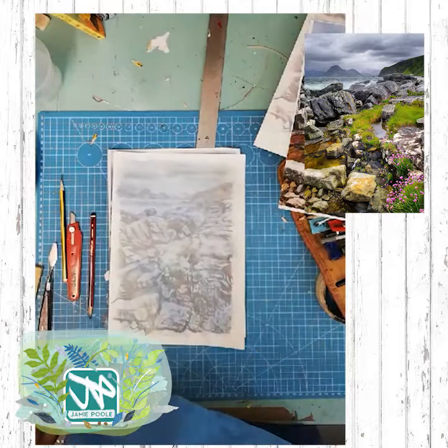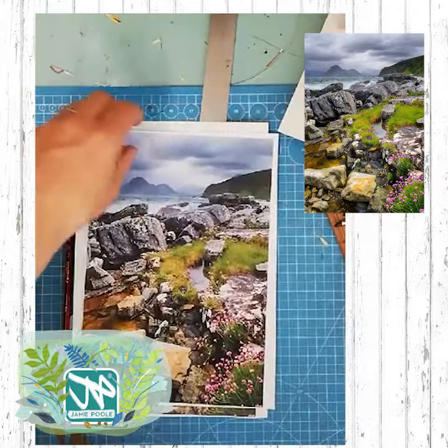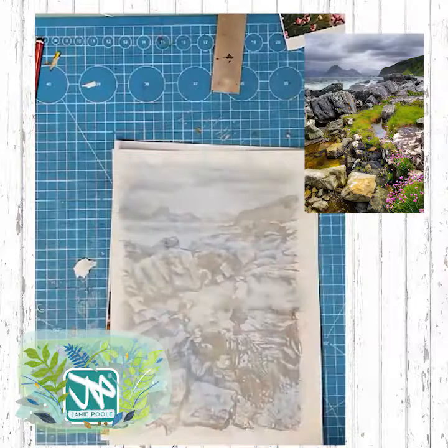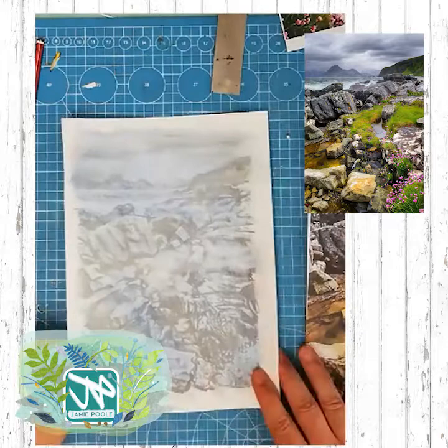Here we go then. That's the photocopy that I made — I used my printer. Basically the easiest way to get your photocopy is to photograph it on your phone, email it to yourself and then print it out on a standard printer. I also printed the drawing onto some cartridge paper as well, and I lightened the image up from the original drawing that I did.